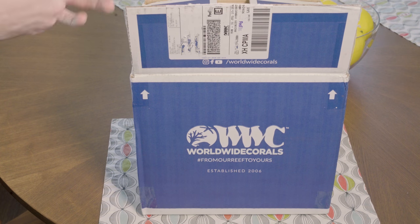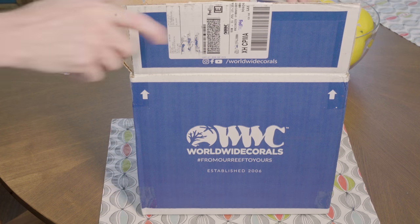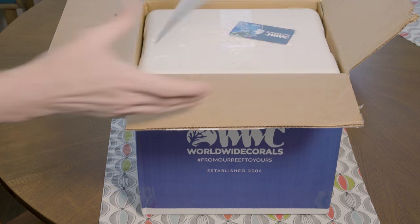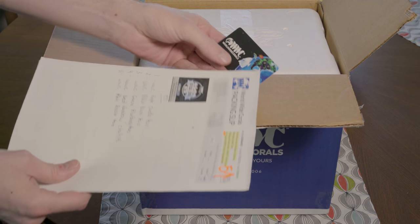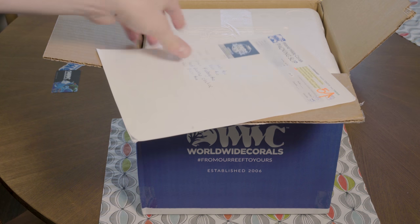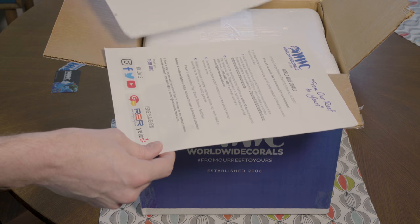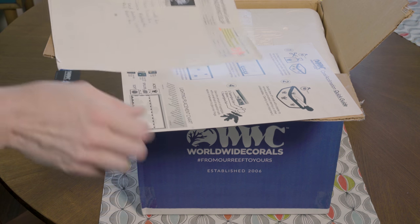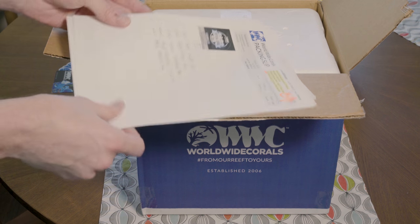I'll try to keep it all in frame for you. So you get a sticker — that's exciting, I guess. We've got some like a business card, and let's see if this is all in frame for you — and it is. So it looks like we got a care sheet with information — has a 10 day guarantee for life, acclimation information, all that good stuff. I'm not going to put you through that.